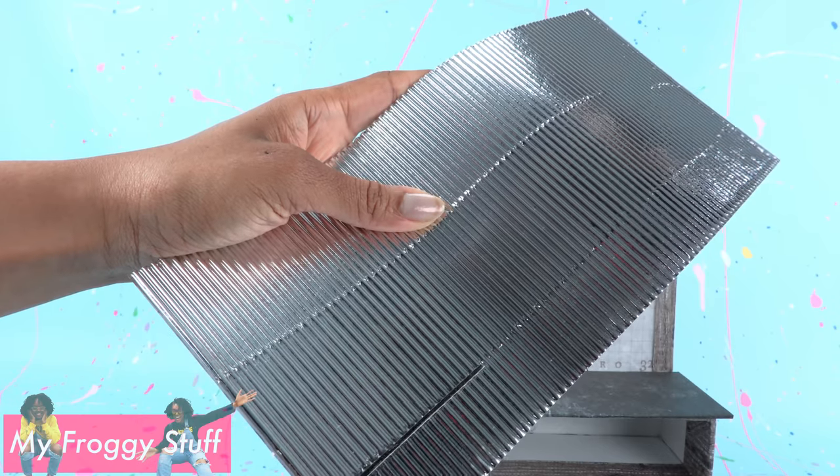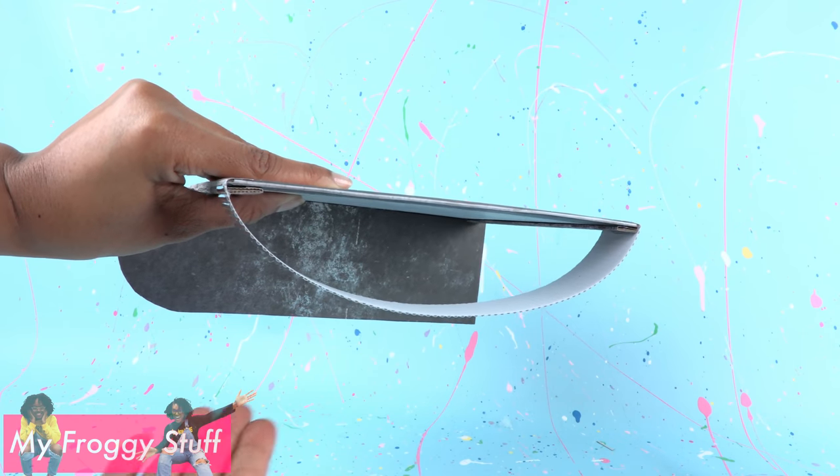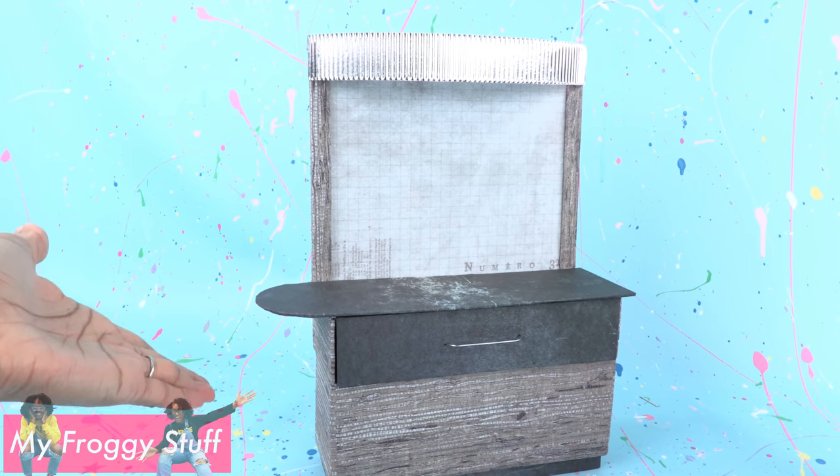Cut a piece of metallic corrugated cardboard and glue it across the top. I glued it on so it has a curve, to complete the basic design for our kiosk.